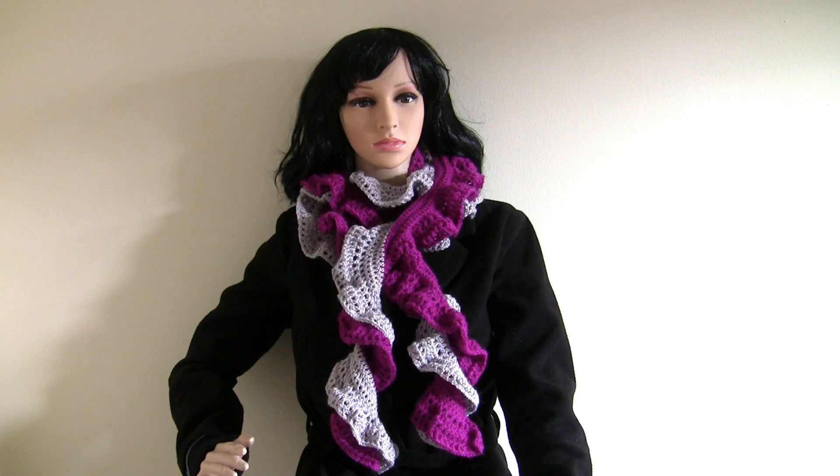Hello everyone, my name is Anja and today I would like to show you how to make this two-colored scarf with a nice waves effect. It has been a long time since my last video due to personal circumstances, and I would like to thank all my subscribers for all your patience. Thank you very much, I hope you will enjoy this tutorial.